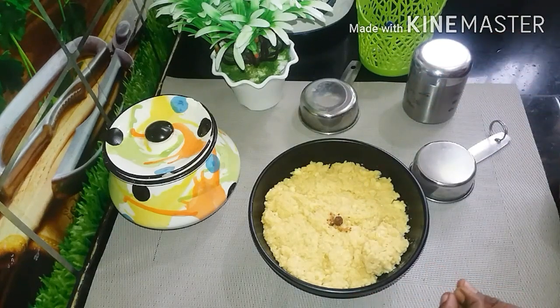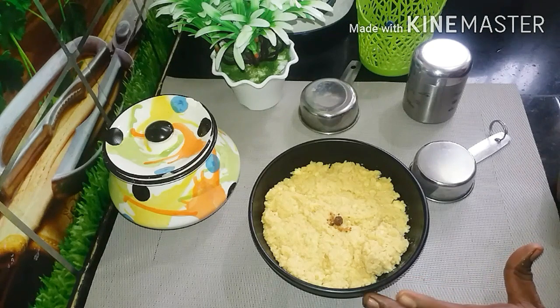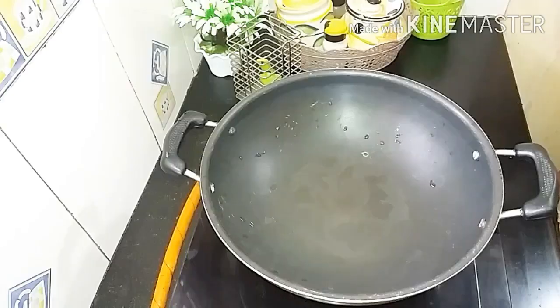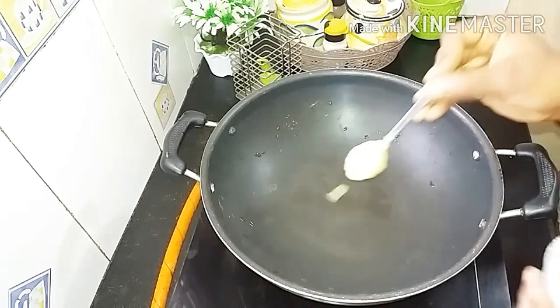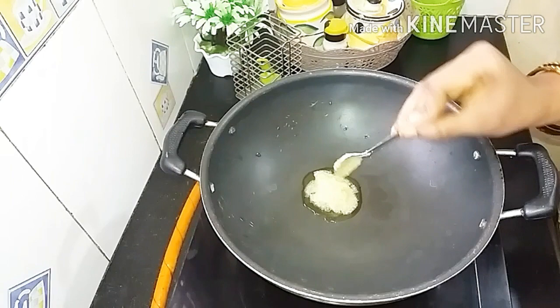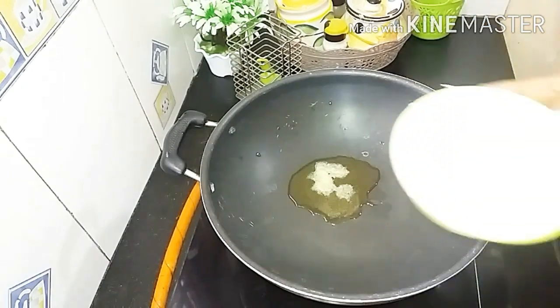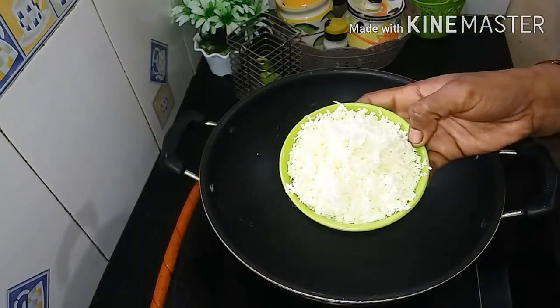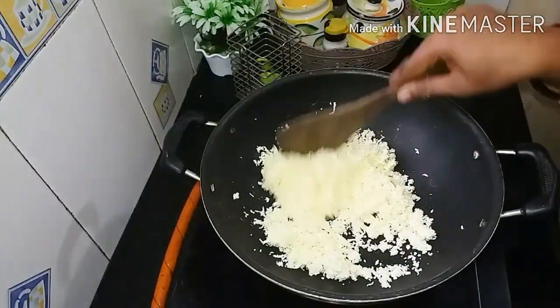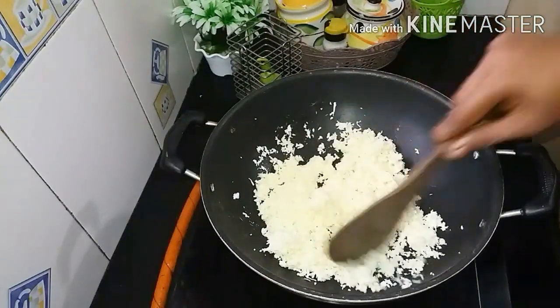Let's start the video. Let's see how the paneer is prepared. Let's fry the paneer.